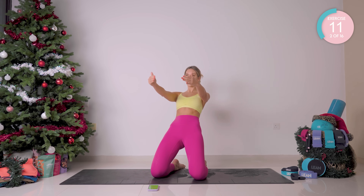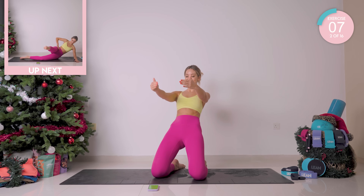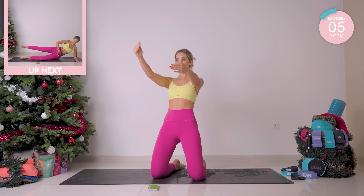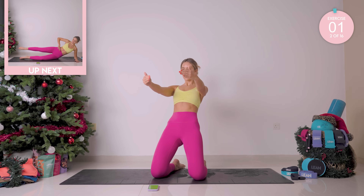Good work. Coming as low as you feel you can — really working those quads now, those thigh muscles. Squeeze the booty as well. Incredible.